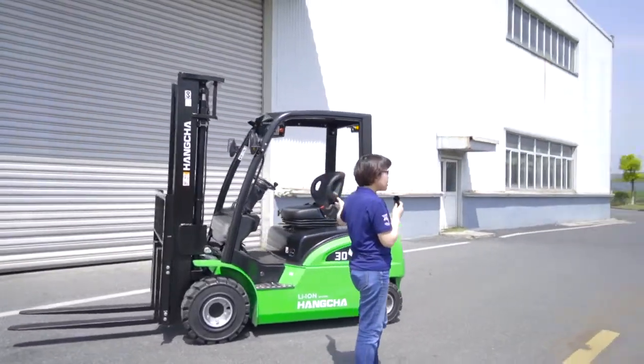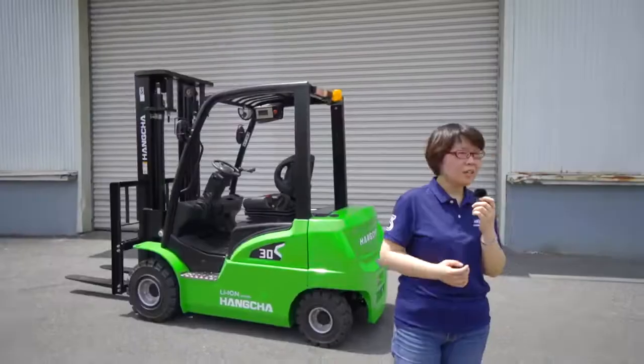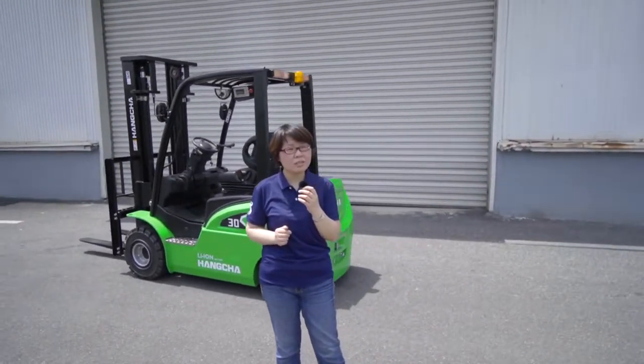This is the XC series with a simple and stylish chassis. There are six capacities: 1.5-ton, 1.8-ton, 2-ton, 2.5-ton, 3-ton, and 3.5-ton.